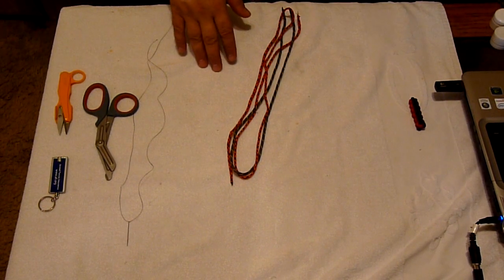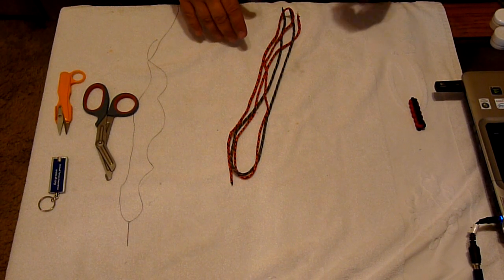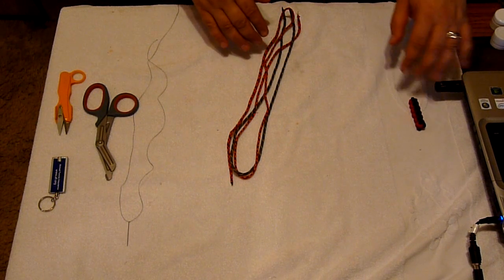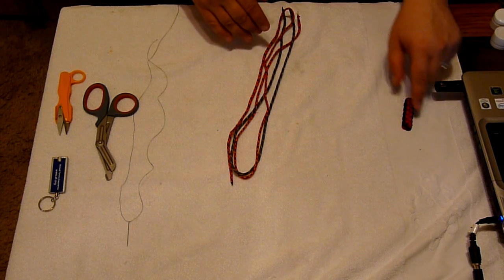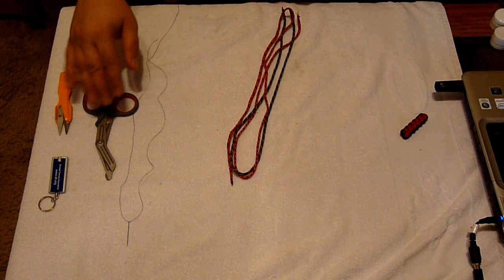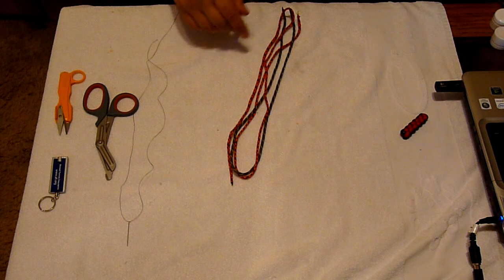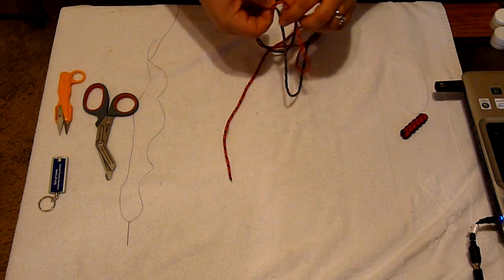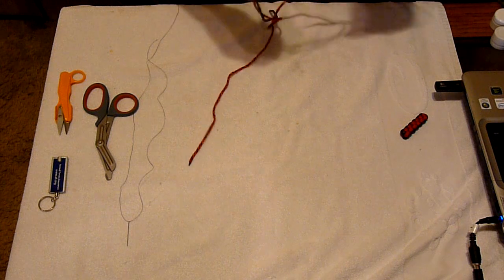Now we're going to do the round key fob using the walnut knot, and this time with the optional crown knot. We've got our finished product right here looking pretty good, and over here we've got the tools we're going to use. I've already got the center point for the cord, so let's get started.